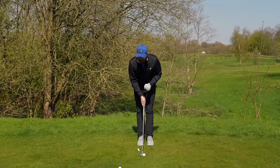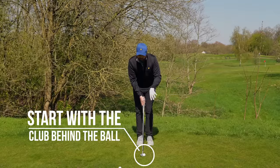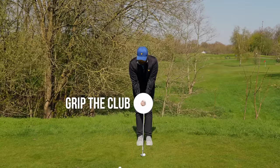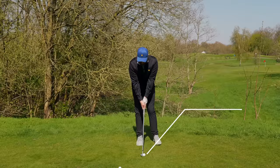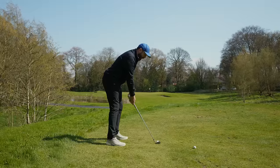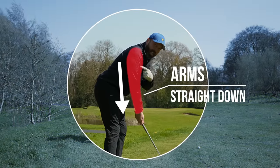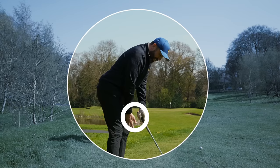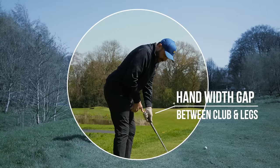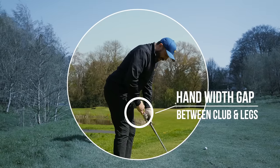Like before, we've got our club behind the golf ball first — that's really important. You want to build everything around the club behind the ball first. Then you can take your grip. Then you can take your stance, which we talked about a minute ago with the ball position. And here it's a great time to check that your arms are almost straight down and you've got this nice gap between the club and your legs. I'd recommend the hand width — almost stretching it from my little finger to my thumb. We've got that nice gap.